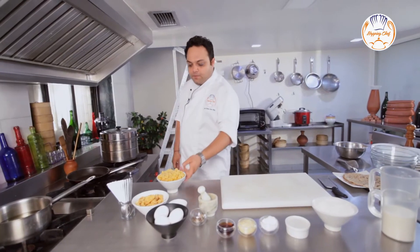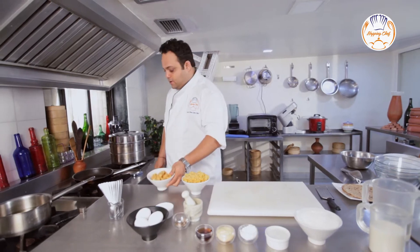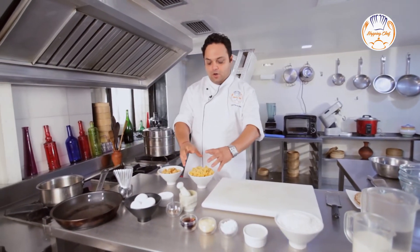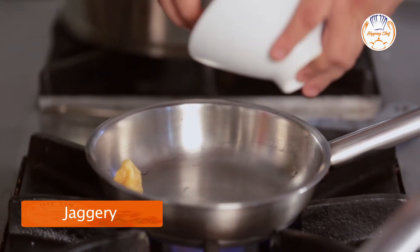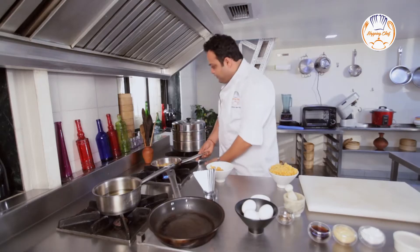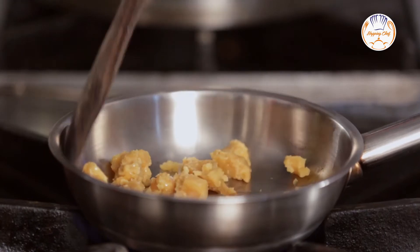I've got boiled Chana Dal here and I've got Gudd or Jaggery, local Indian sugar. I'm going to take equal quantities of the Jaggery and the Puran — the boiled Bengal Gram — and keep it for heating. Approximately equal quantities of the Jaggery, and I have to keep on stirring it because if I don't, it might stick to the pan. Let's start stirring it.